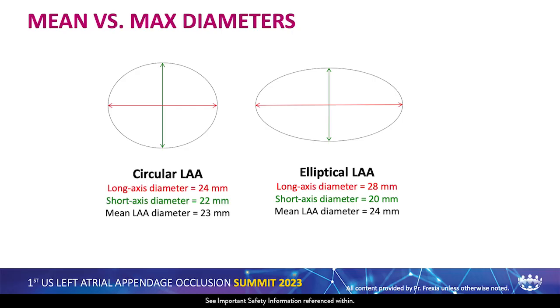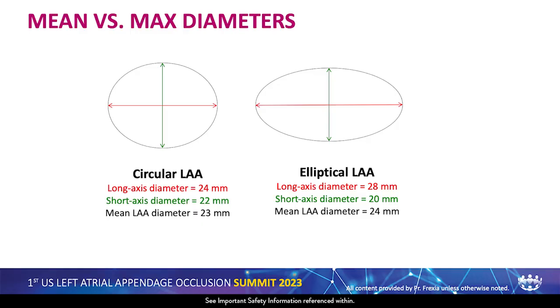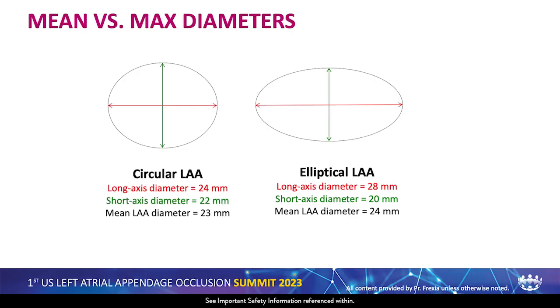First concept: mean versus maximum diameters. On the left, a circular LAA where the mean diameter is very close to the maximum — 24 and 23. Circular LAAs are found in patients with long-standing AF, older, sicker patients. On the right is the profile of patients we are facing more and more — those in sinus rhythm with collapsing appendages, healthier patients — where we find more elliptical appendages. The problem is that the maximum diameter and mean diameter can be very different, creating a sizing problem if we follow current IFUs.